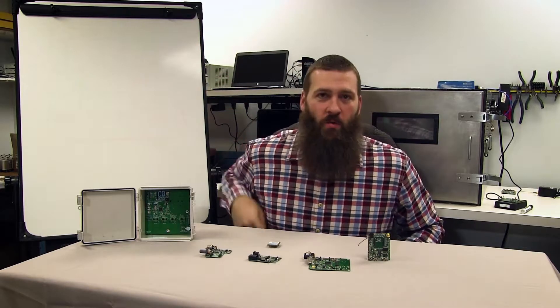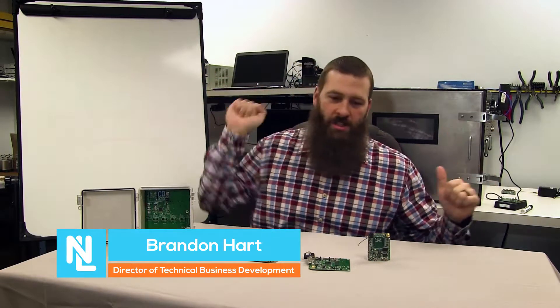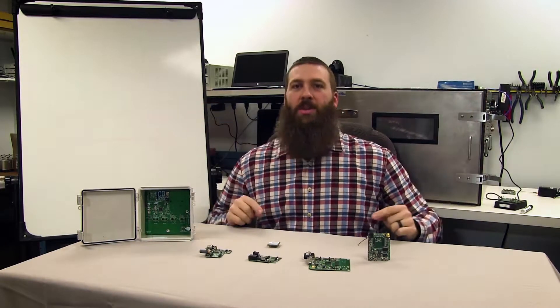Hey everybody, welcome back to From the Workshop. I am your host Brandon Hart. We are here with another Nerd Note, once again in the nerd lair. Let's do this thing.